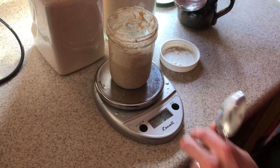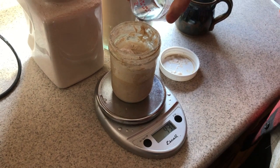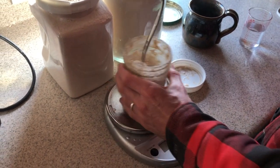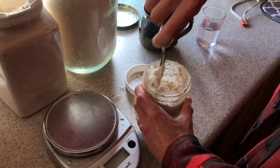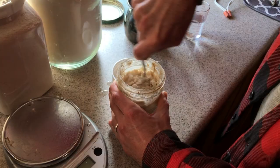And then I'm going to put in 50 grams of water. Now I'll just stir it into the starter and get it all incorporated.